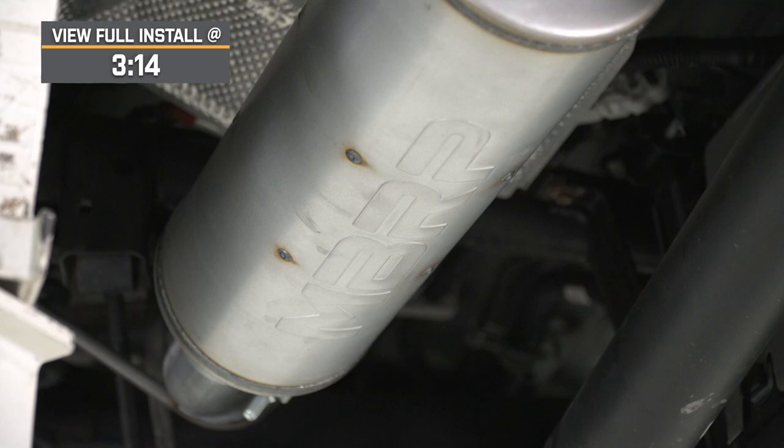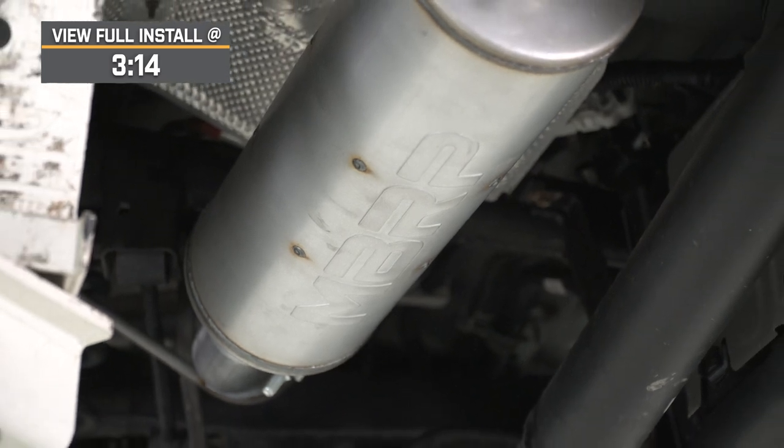The styling of this exhaust, although subtle, will be a big change from the factory, offering an elevated and clean appearance if you're looking to ditch your old exhaust for a stylish option.